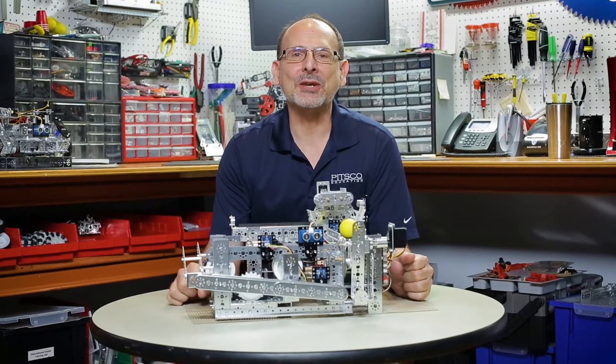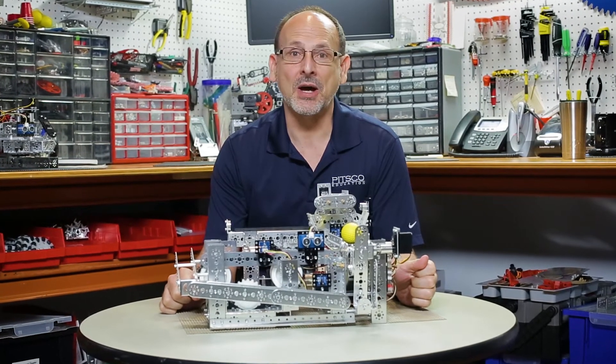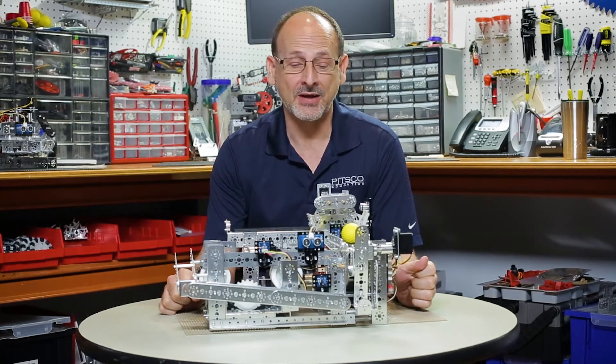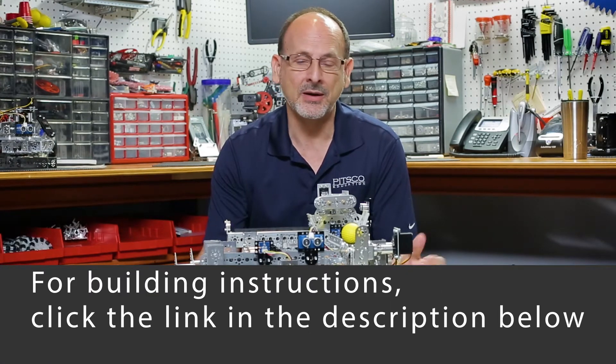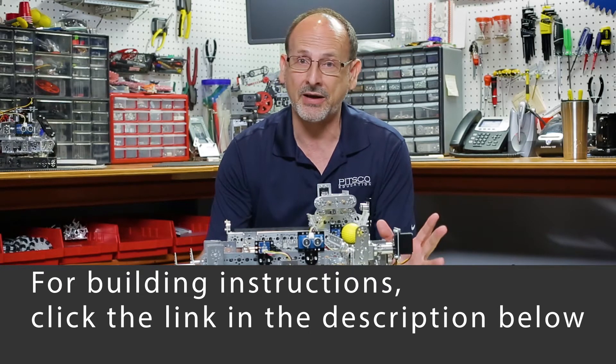Hi everybody. Welcome back to the Tetrix RoboBench video series. This is Tim and today I want to talk to you about our WorkCell. This is a hero model from our Tetrix expansion builds, but as you can probably tell it's a little bit different than what we've had before because I've added Prism.